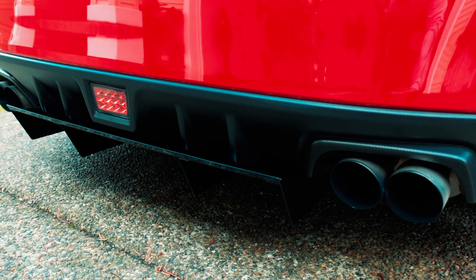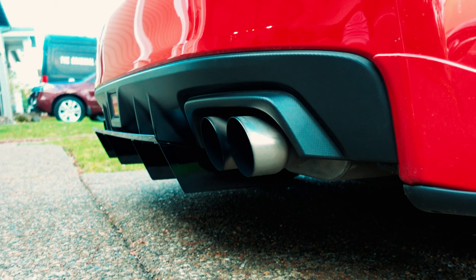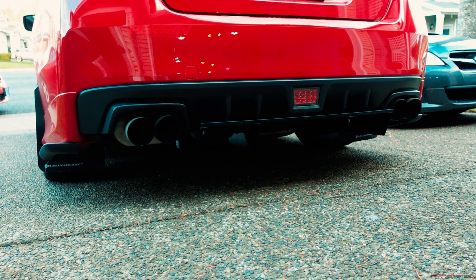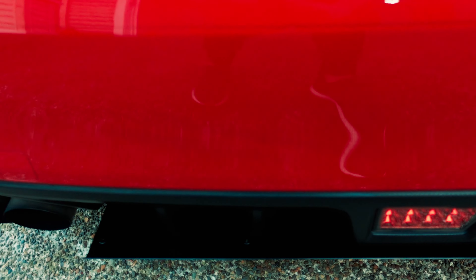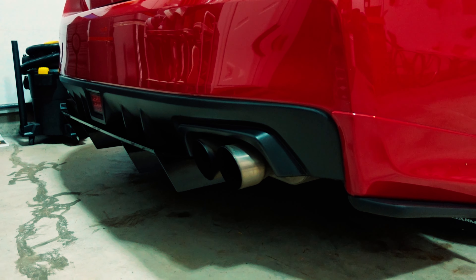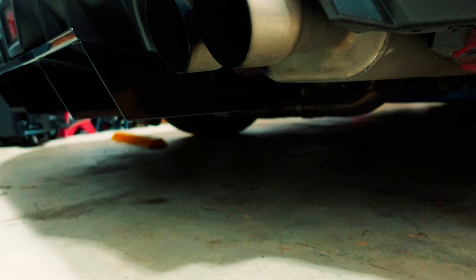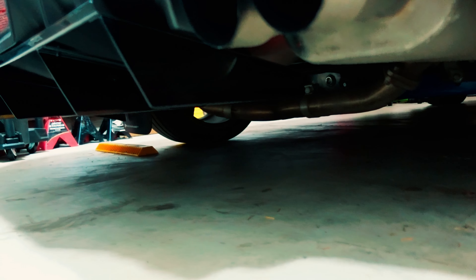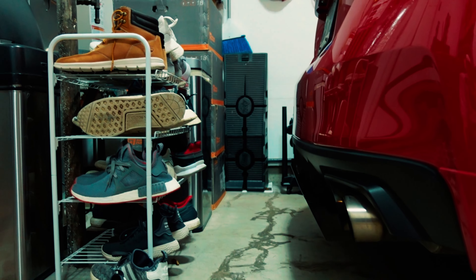Getting a good look at it now — it just completes the rear end of the car. That about completes the install for the Aeroflow Dynamics V6 rear diffuser for the 2015-plus Subaru WRX and STI. I'm super happy with the way it looks. It's nice and subtle, it flows with the back bumper line, and it gives the rear a little more character.